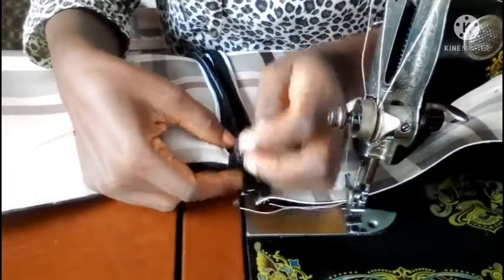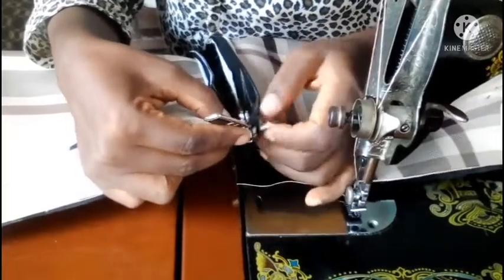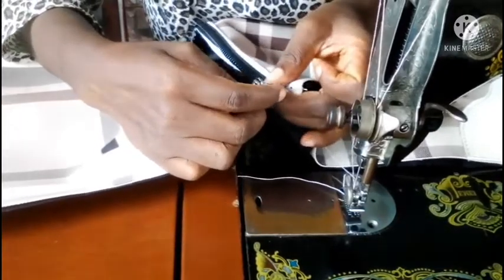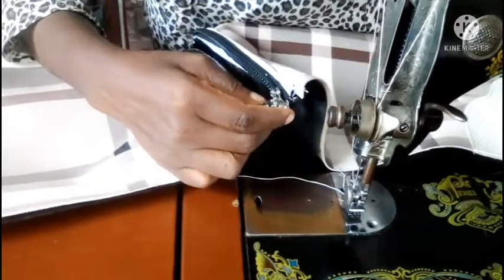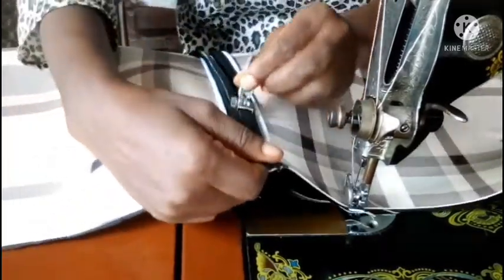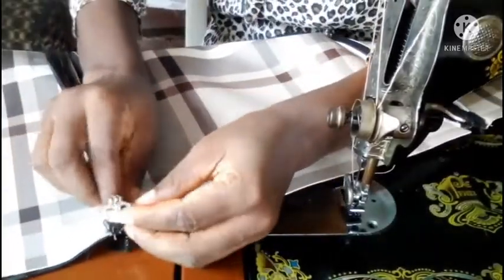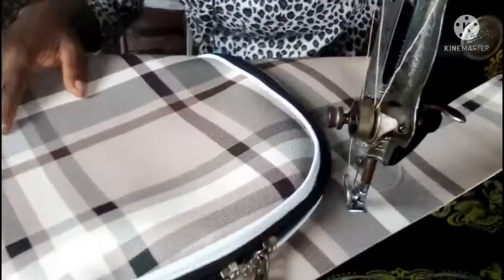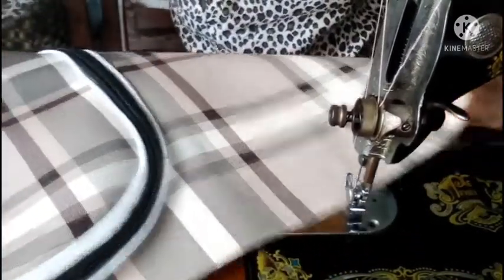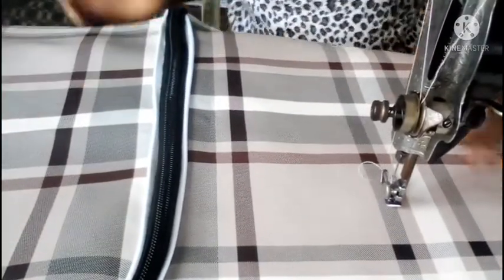Now it's time to couple the two halves together. I'll use the zip head — inserting a little bit onto one side and a little bit onto the other side, then pushing the head in. I'll pull it through, and then put the second zip head at the other end so the two zip heads meet in the middle. The two halves are now coupled together.